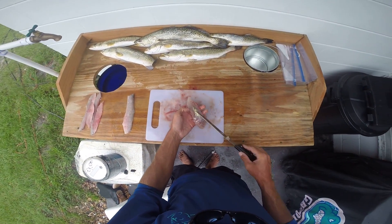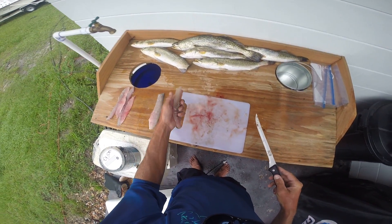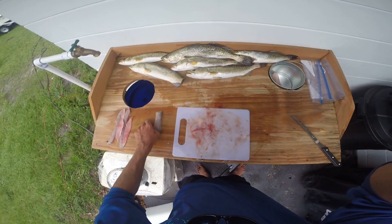There's a little bit left on there but that'll be alright — I'll get that when we cut it up. And there's your boneless, skinless fillet of fish — sea trout. That's some good eating right there. Alright, we're gonna get the rest of these going and I'll get back in with you.